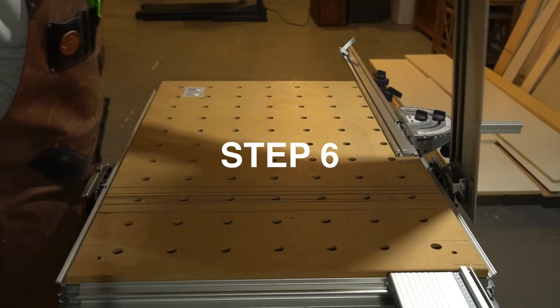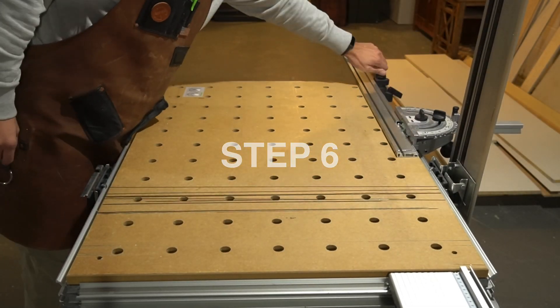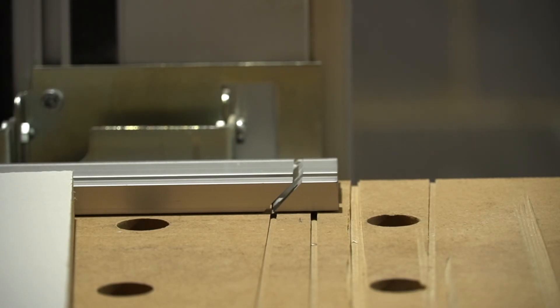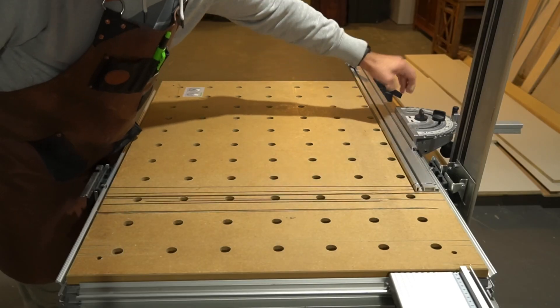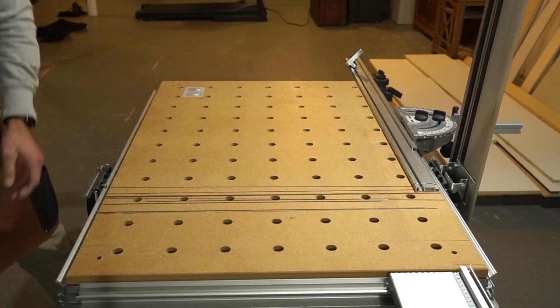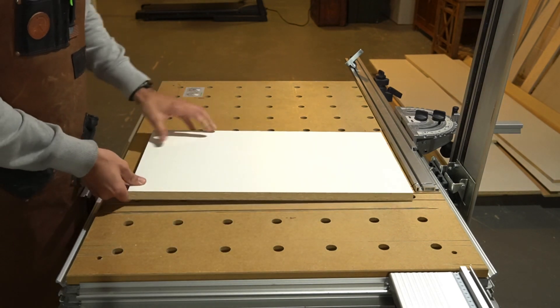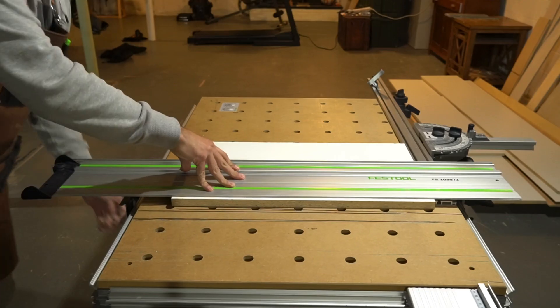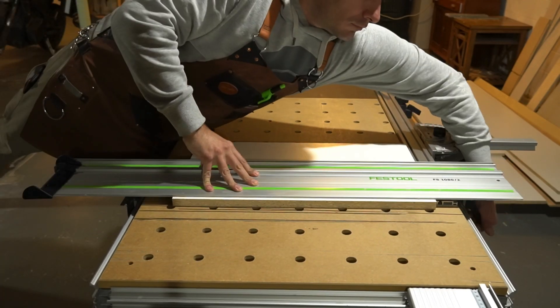Step number six: raise the guide rail to the upright position, loosen the fence rotary knobs and move the fence right until it is just shy of the splinter guard strip on the guide rail. Tighten the fence and deflection stop, place the cutting material against the fence leaving a few millimeters to the outside of the splinter guard. Lower the guide rail to the material, raise the position bracket into the guide rail, and then lock both support cams.